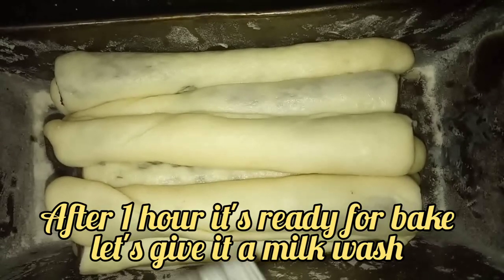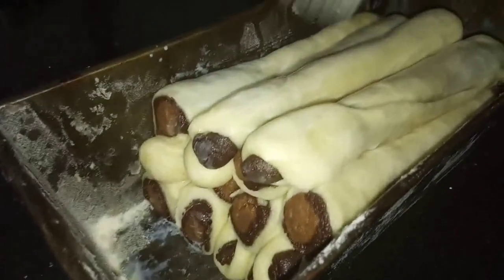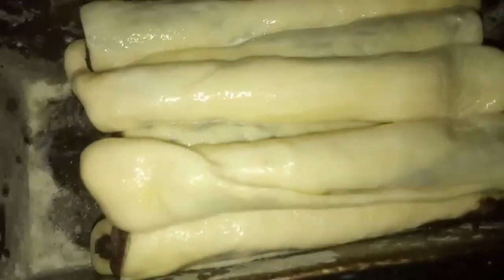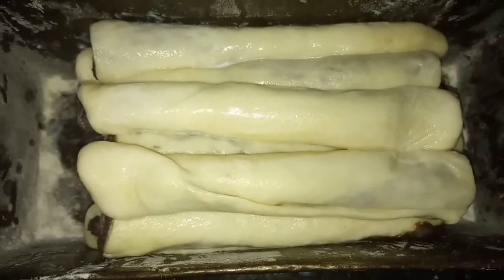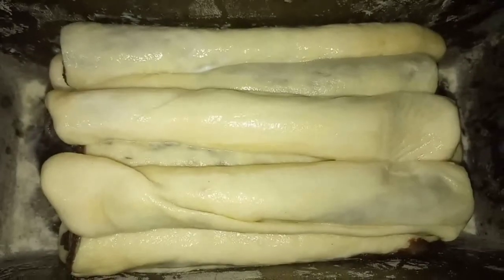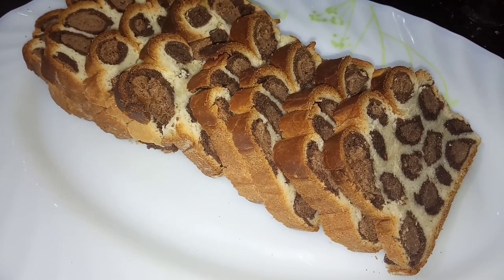Now let's give it a milk wash. You can see I have given it a quick milk wash. Now let's keep it in the oven at 180 degrees Celsius and bake it for 30 minutes. You can see that a yummy leopard print bread is ready!